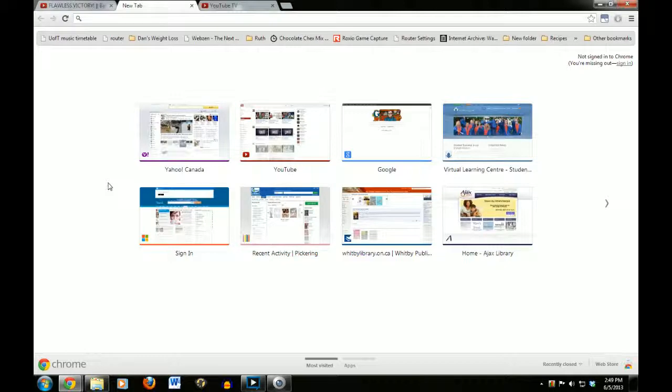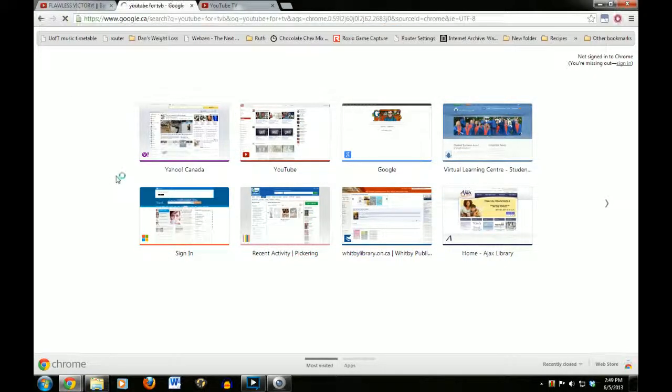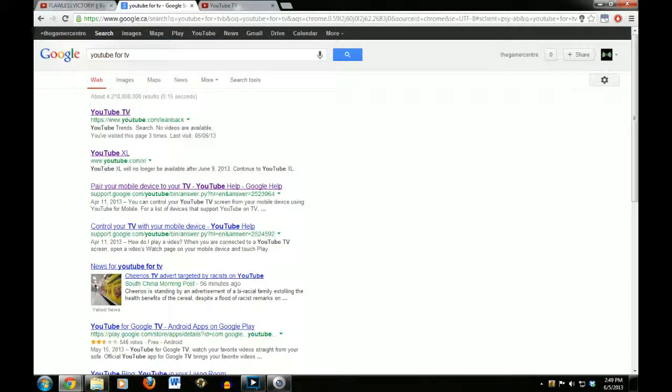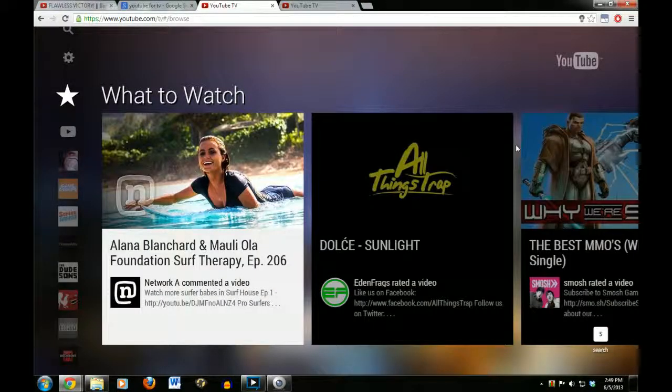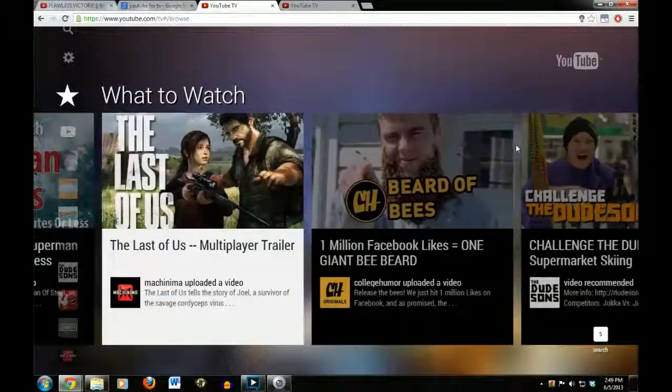The second way to get this is to search up 'YouTube for TV' — that was a typo last time and it just auto-corrected. You open this in a new tab and there you have it. You have this interface here too, so this is really cool.